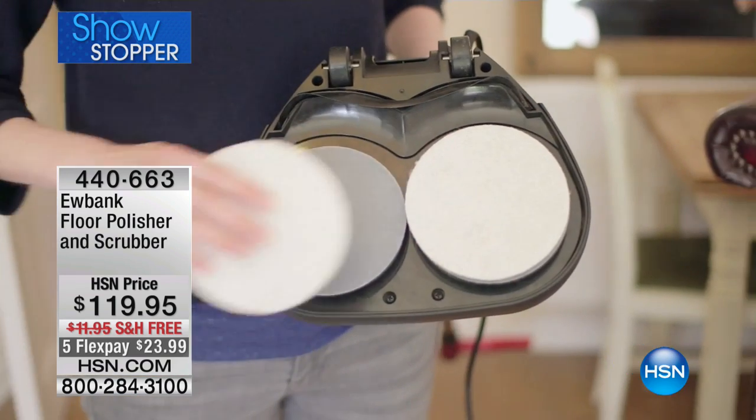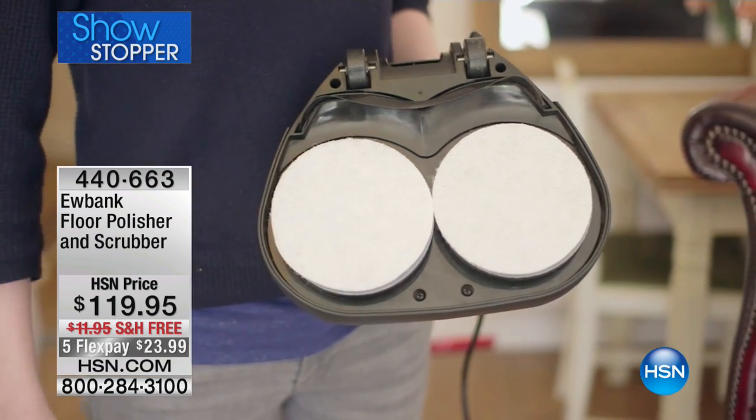It's $119.95. It's only 160 watts, it weighs less than eight pounds, but we're talking about granite, hard floor surfacings, linoleum, all those different hard surfaces that are in your floor — tiles — this will take care of.